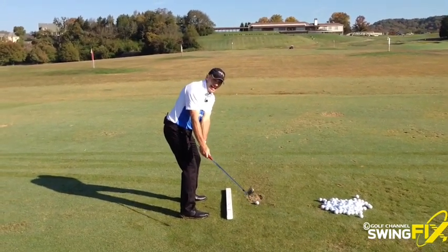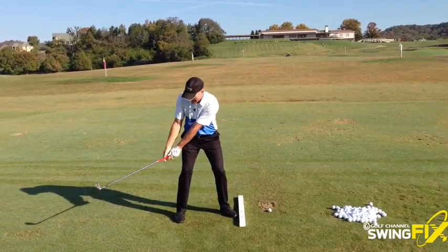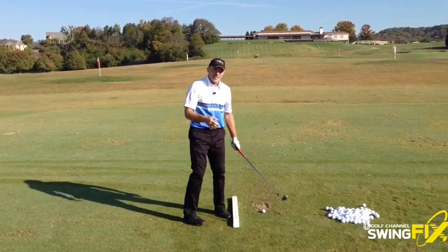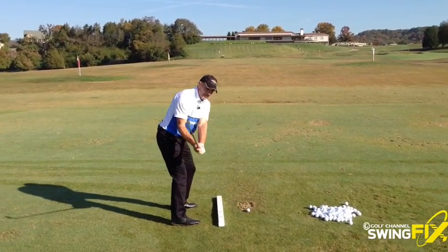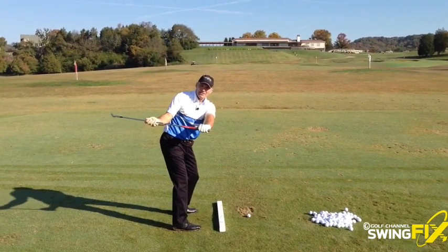You can see the club head is outside my hands and I'm not turning quickly, but I'm letting the club pass my trail leg before I feel like my lower body reacts. This is the key. Once you do that, you'll be able to set the club more on plane, which is more this way and not flat to the ground.